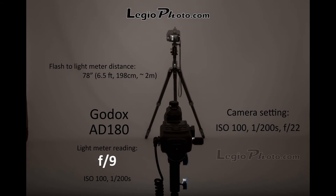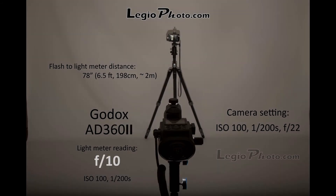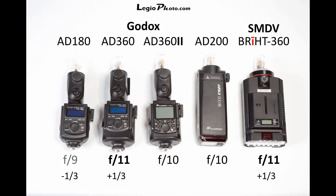Here are the results. The camera was set at F22 for all shots, and white balance was manual — so any color difference you see is because of the flash itself. As expected, the AD180 has the lowest output of all, with a meter reading of F9. The AD360 and Bright360 both read at F11. Interestingly, the difference between the AD180 and AD360 is only two-thirds of a stop.